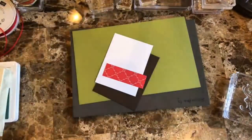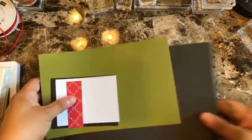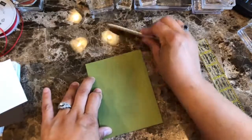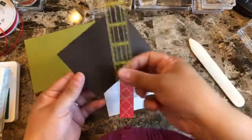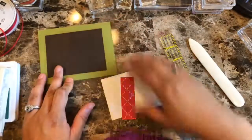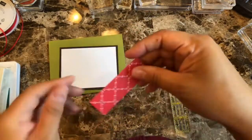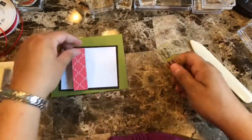Let's go over measurements real quick as usual. I have Old Olive for my card base and this one is 8.5 by 5.5 — just fold it in half and use your bone folder to make sure you have a nice crisp crease. Then I have a piece of Early Espresso that is 4.25 by 3.25 — that one will go like so. Then I have a piece of Whisper White that is 4 by 3 — a quarter of an inch smaller so I can have a nice frame around it. And I have a very little piece, 1 inch by 3 inches, of the designer series paper.